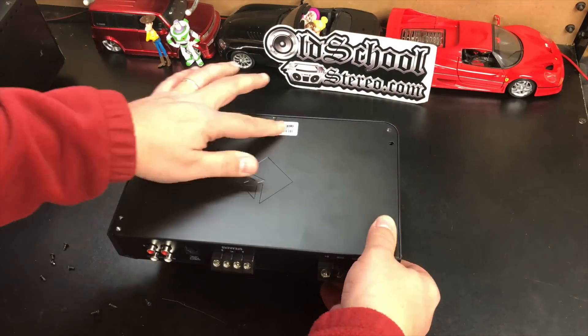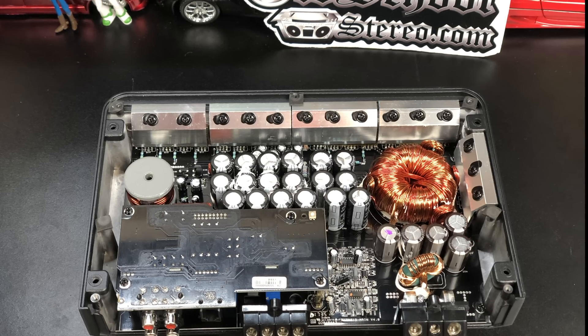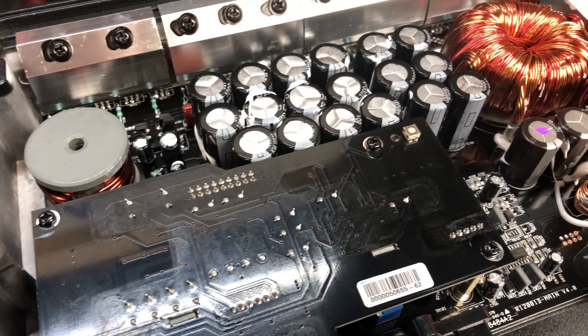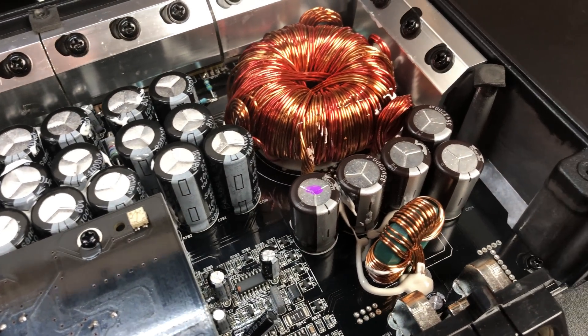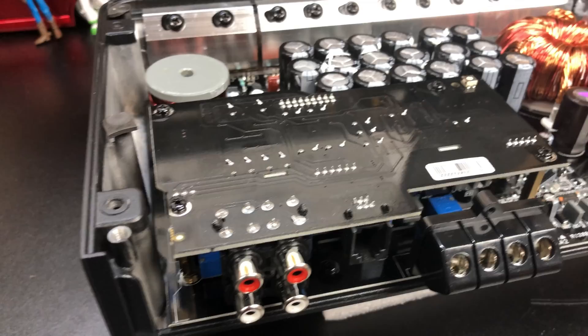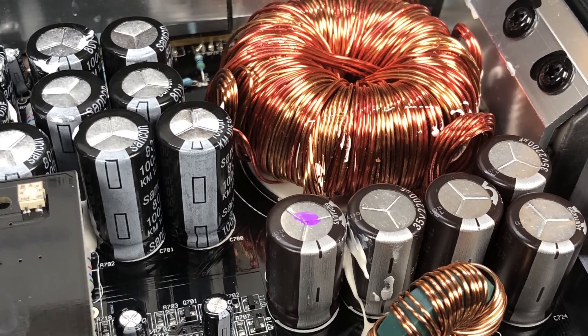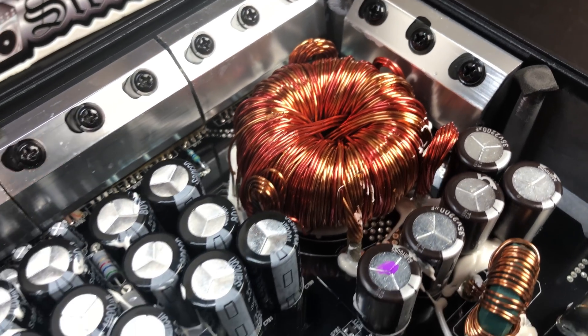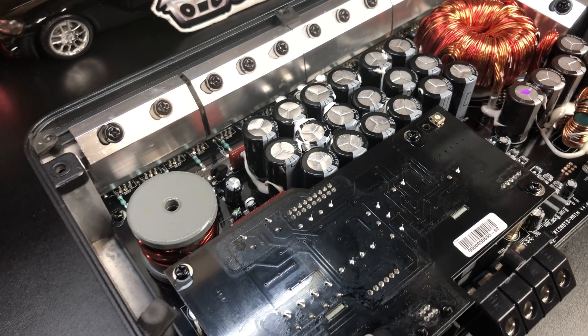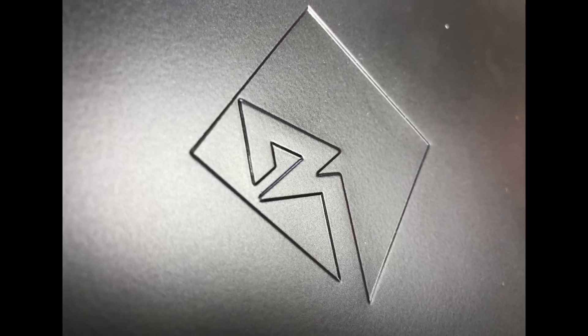As promised, let's take the bottom plate off — it's a little more difficult than most amps because you have to take out some extra screws near the RCAs and speaker leads. Check out the way the amp is laid out. You can tell this amplifier was designed intentionally — not like components just thrown in. Look at the 18 rail caps, five caps for input filtering, a nice big transformer, and all the transistors across the back clamped in nice and tight. The bottom plate is even stamped with the diamond R logo.